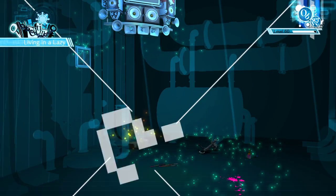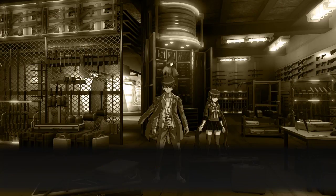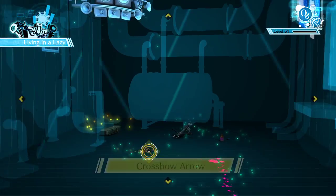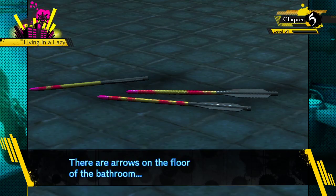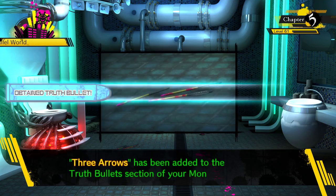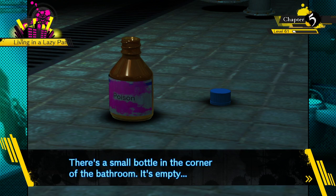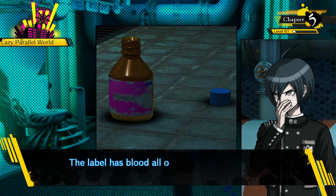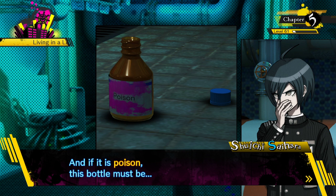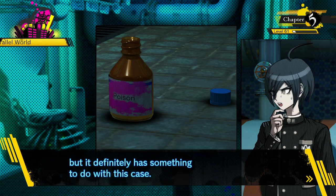I don't believe Kaito's death. There are arrows on the floor of the bathroom - three in total, and blood on all of them. What is this? What happened here? There's a small bottle in the corner of the bathroom - it's empty. The label has blood all over it, I can't read it completely, but I can see the word 'poison.' Could it be? If it's poison, this bottle must be taken from Maki's lab. I don't know who brought this here, but it definitely has something to do with this case.